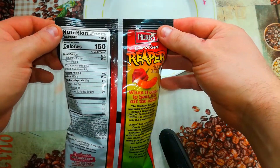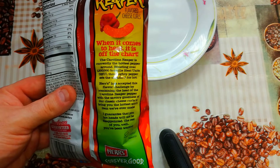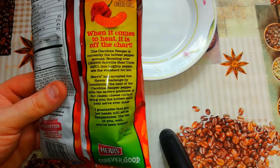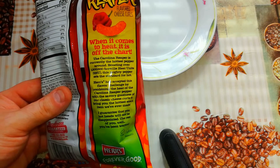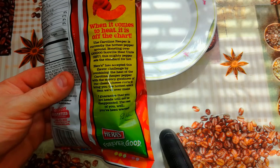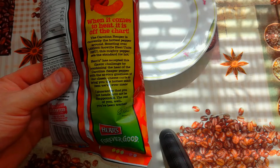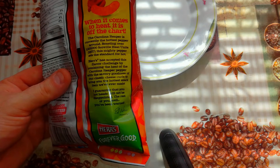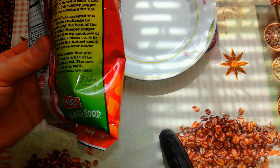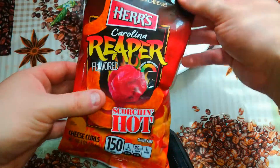Nutrition facts — calories. Herr's Carolina Reaper flavored cheese curls: when it comes to heat, it is off the chart. The Carolina Reaper is currently the hottest pepper around, boasting over one million five hundred thousand Scoville Heat Units (SHU). This mighty pepper sets the standard for hot. Herr's has accepted this flavor challenge by combining the heat of the Carolina Reaper pepper with the savory goodness of their classic cheese curls to bring you the hottest snack item they've ever made. 'I guarantee that you hot heads will not be disappointed — the rest of you, well, you've been warned.' — President and CEO of Herr's. So we are going to accept this challenge too.